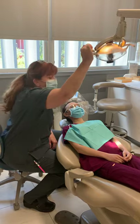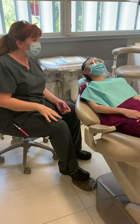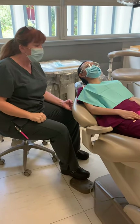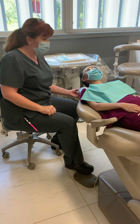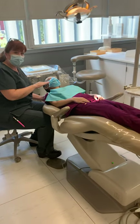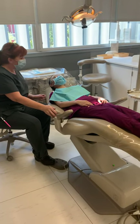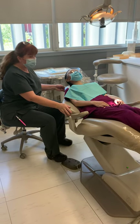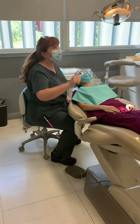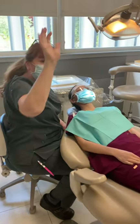When we talk about patient position, we want to make sure that if the patient is having a restoration done on the upper arch — the maxillary arch — we want them in the subsupine position, meaning their head is lower than their feet. If we're having a mandibular restoration done, then we can bring them into the supine position.